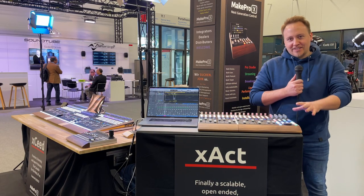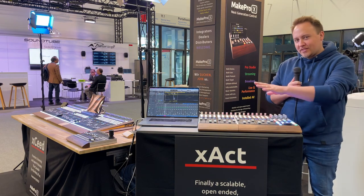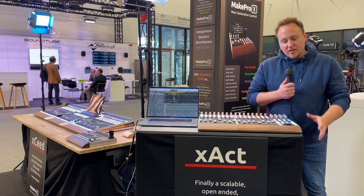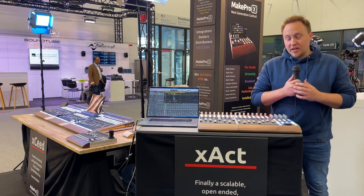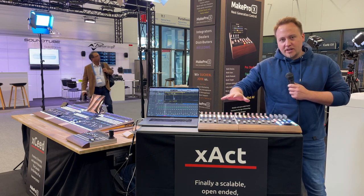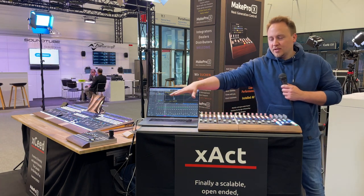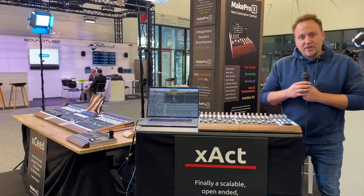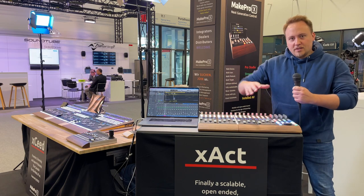This is our XSEED studio controller. It's basically the same thing as our XSEED console, just a little smaller and not custom — it's a standard device you can buy later this year. But it's still modular in some way, in that you can extend this console by adding more faders to it. The software and workflow behind it are the same, just a little shrunk down.